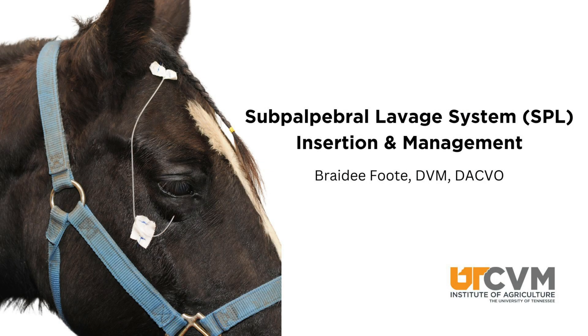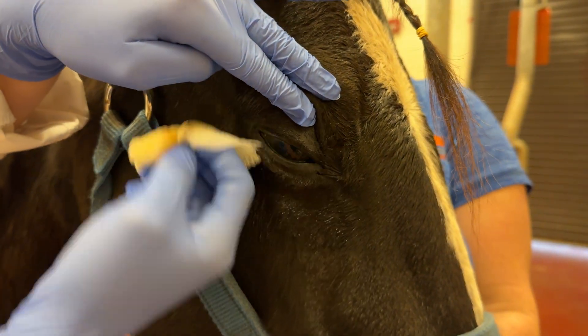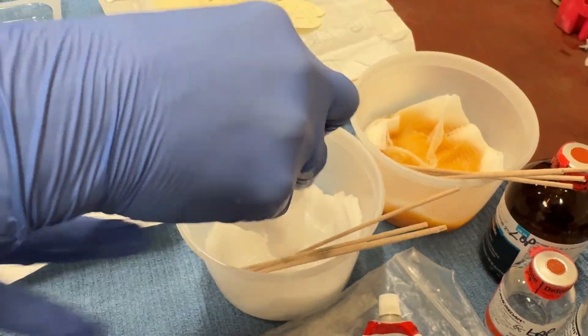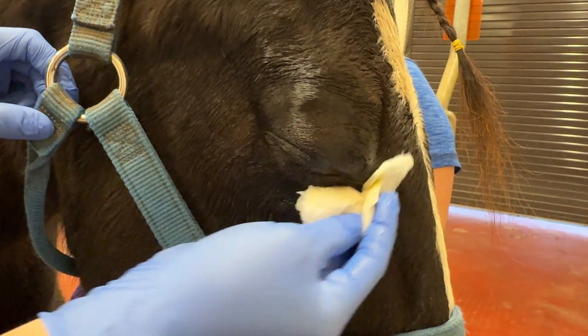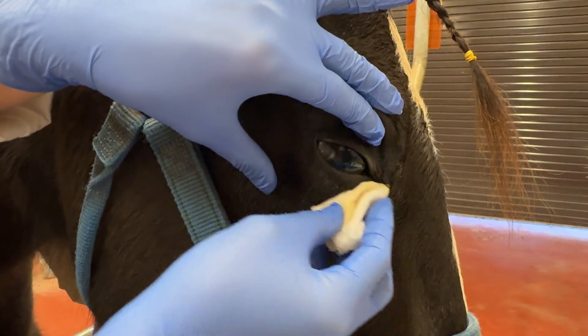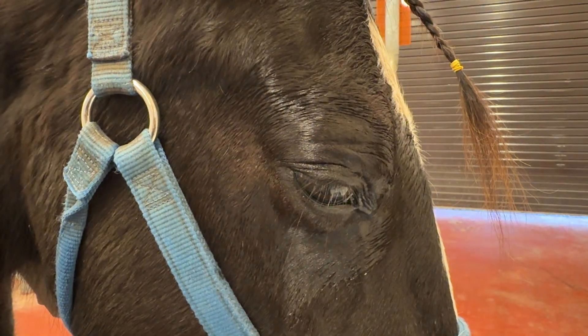We are demonstrating how to place a sub-palpebral lavage line in the lower eyelid of a horse. You go ahead and use saline after the dilute betadine in order to rinse that away so it's not irritating to the skin.